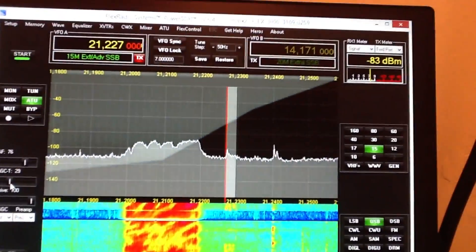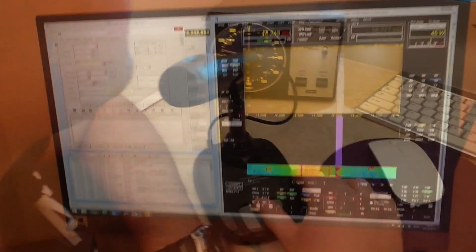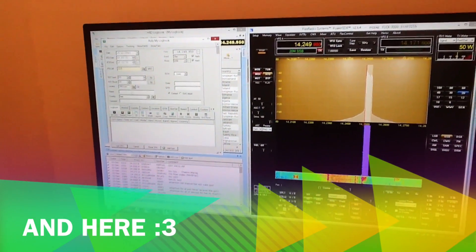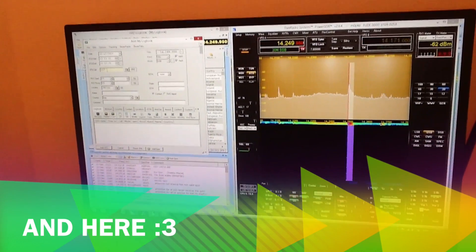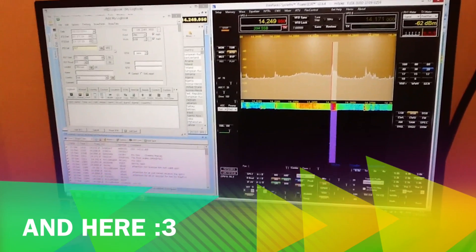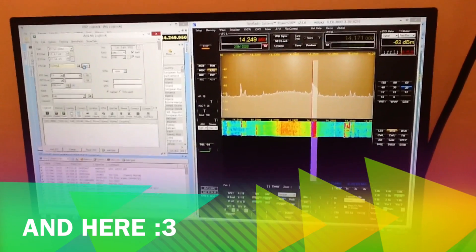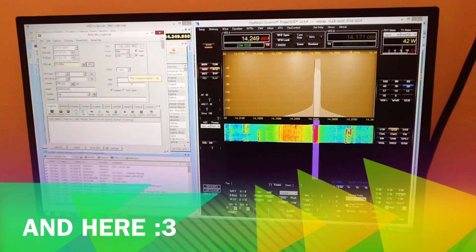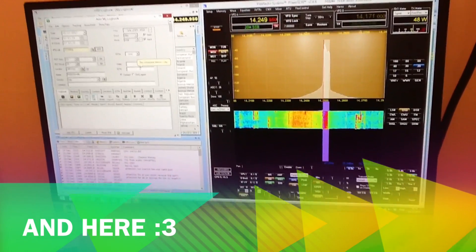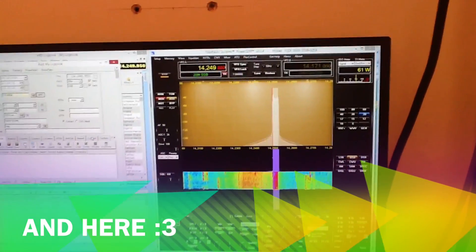Mike Zero Papa Kilo Zulu — your full callsign — it's IZ7 question mark. This is Mike Zero Papa Kilo Zulu. Roger, roger — yeah, this time it's 59 plus 20, a really strong signal. I'm running the Flex 3000 into the hex beam, a 6-band hex beam antenna, and it's pointed to you now.